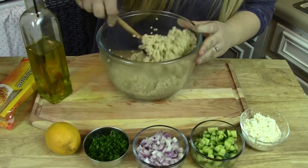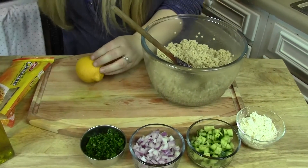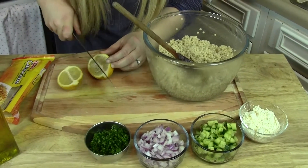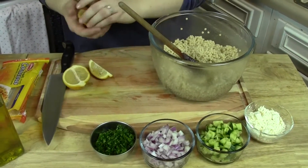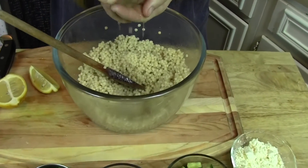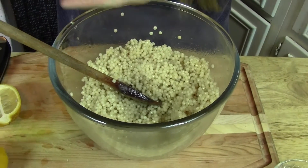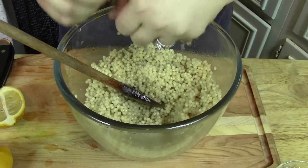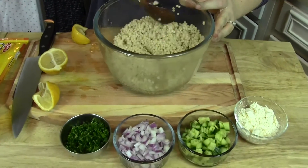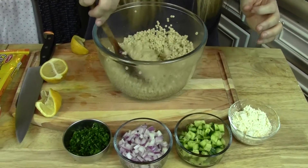And then I'm gonna add in just about half of my lemon. This is perfect for summer too — a perfect little summer side dish. You can serve this cold or warm. Yeah, I think I'm just gonna do half the lemon. You could do a little bit more if you wanted, but you don't really need that much. Just give this a mix around — let me taste it. Yep, good, perfect.